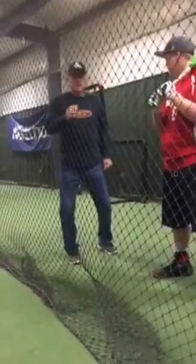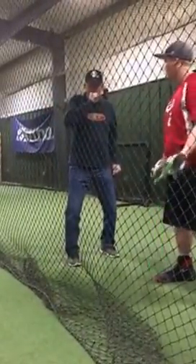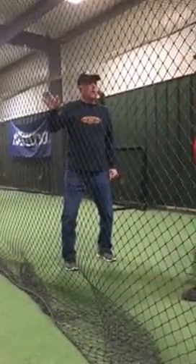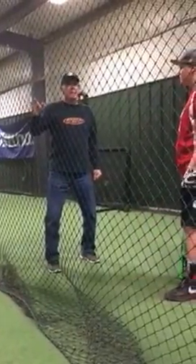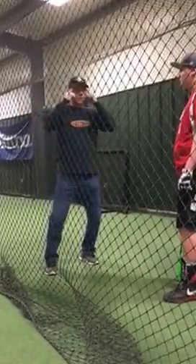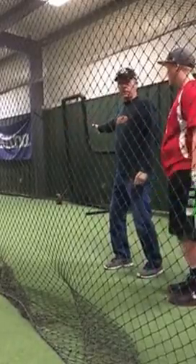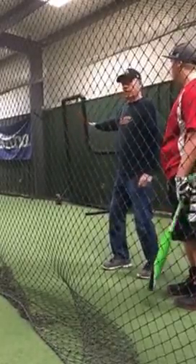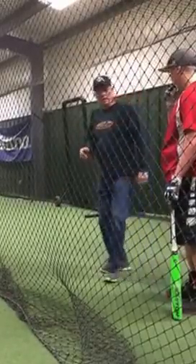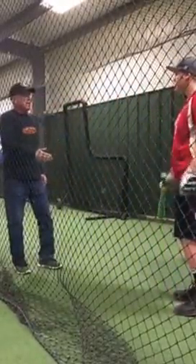In batting practice, they throw me inside. And I'm not going to try to pull the ball. I'm going to try to hit the ball up the middle. Then I may end up pulling. But if I try to pull it, I'm going to try to hit it up the middle and then I'll hit it to right field. If I try to hit it to right field, I'm going to hit a foul. So the goal is to take that pitch that's inside and keep it fair.